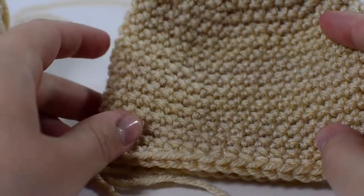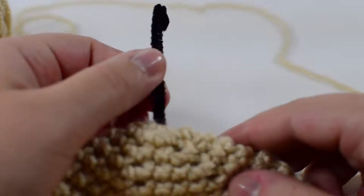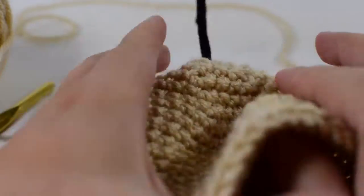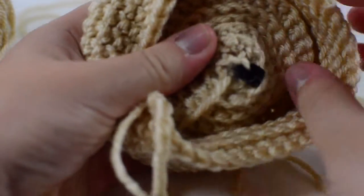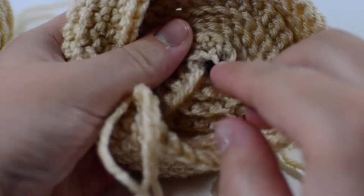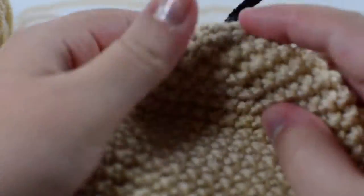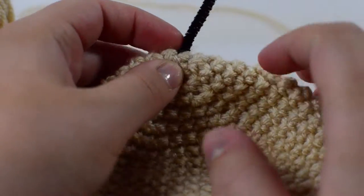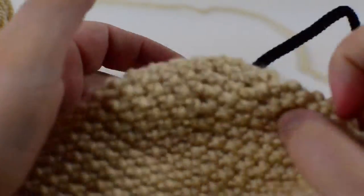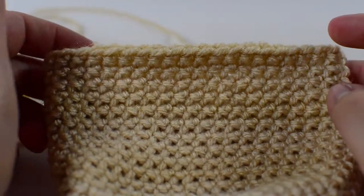Before doing the decreasing rows but after the 10 rounds, I like to add in my pipe cleaner. I feed it through the very center of my original six stitches and then through a bunch of the stitches around it, weaving it through to make it nice, tight, and secure so it won't come out. I try to make it so that about an inch of it is pointing outward, just like in the pictures.